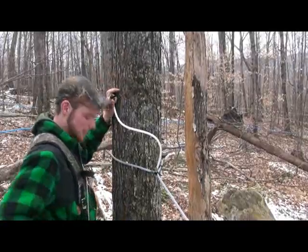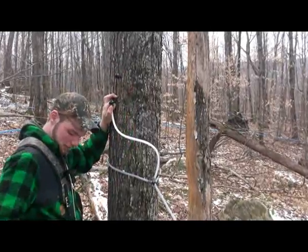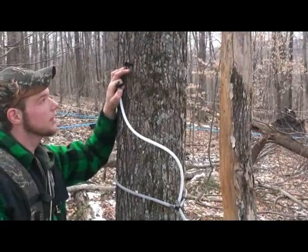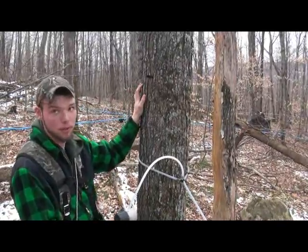Here we are out in the bush tapping trees today. What are you doing here, Nate? What's the whole process? So you walk up to a tree, and first off you're looking for a spot in the tree that hasn't been tapped, or close to any taps from previous years.